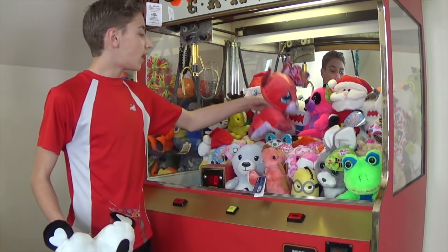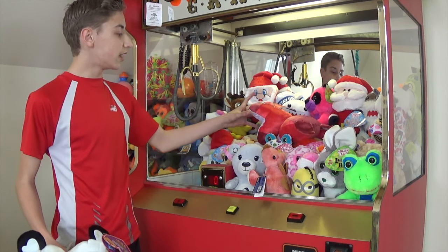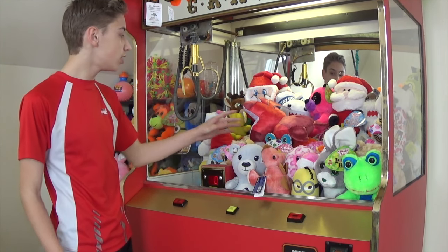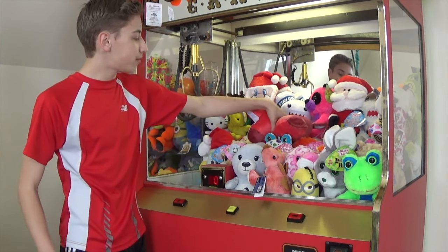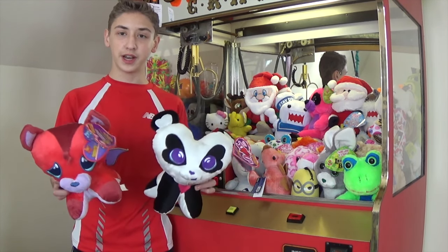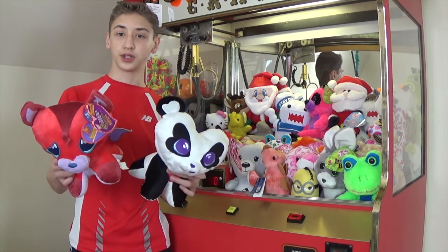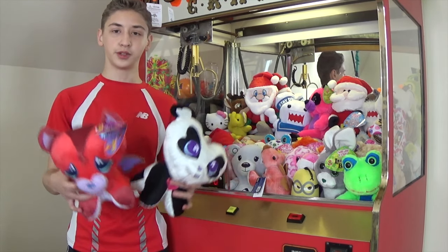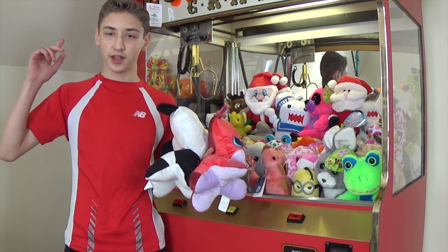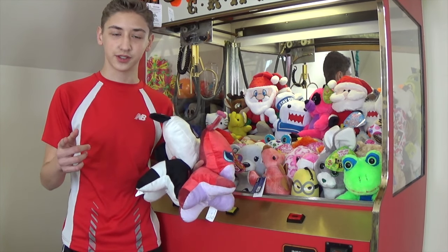If you're looking for one to win, I would look for one that is laying down like this — you can see its head is facing down — because you can easily get the claw right around it. Thanks so much for watching, and maybe now you can win these 'I Love You' plush for yourself at the claw machine. Remember to like, comment, and subscribe, and thank you so much for a thousand subscribers!